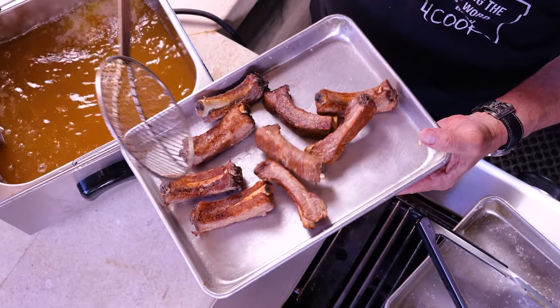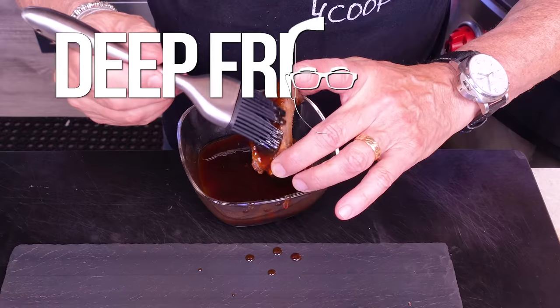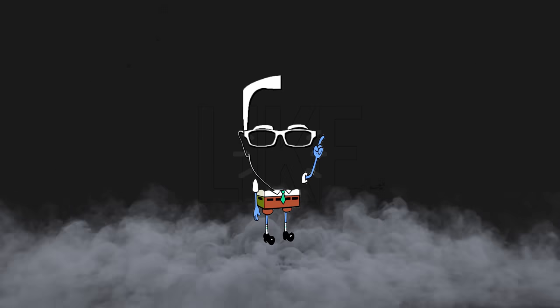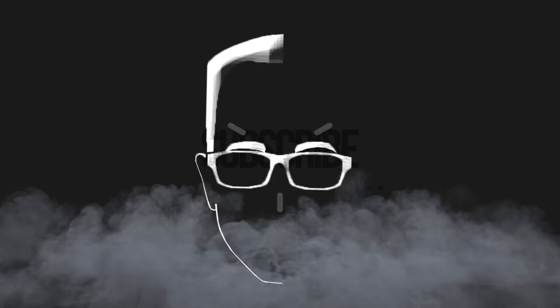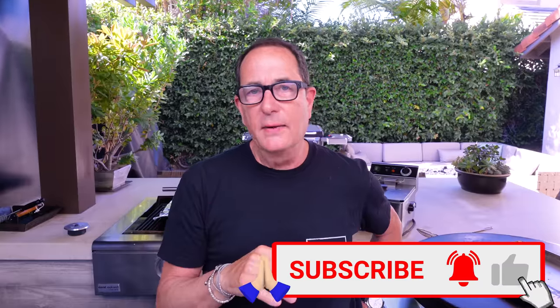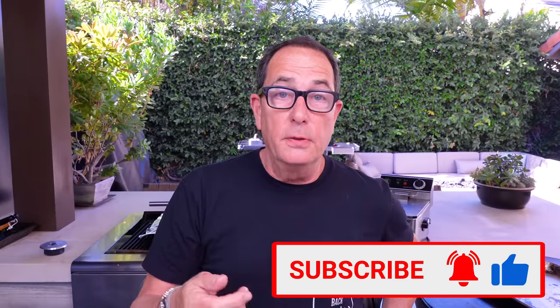We made some ribs last night that everyone said were the last ribs they ever needed to make — they want them like that all the time, and we think you will too. I cook them in the oven for approximately an hour, then normally finish them on the grill or under the broiler, but last night we finished them in the deep fryer. They were epic — they had that little crunch. So good.